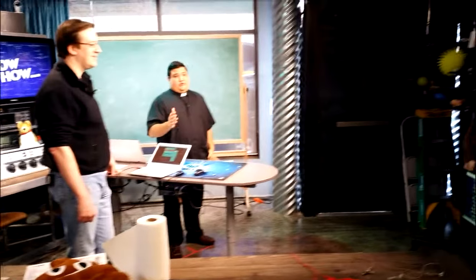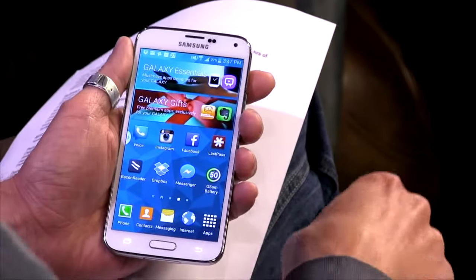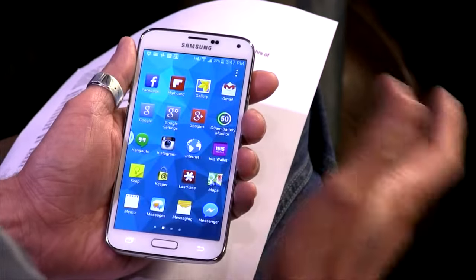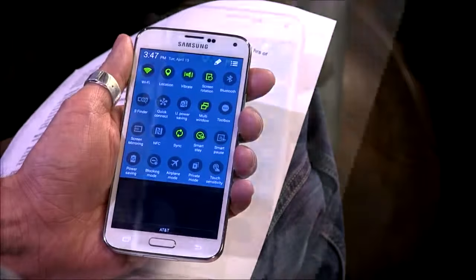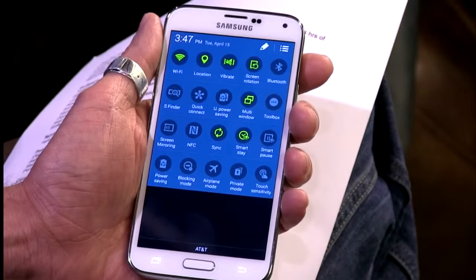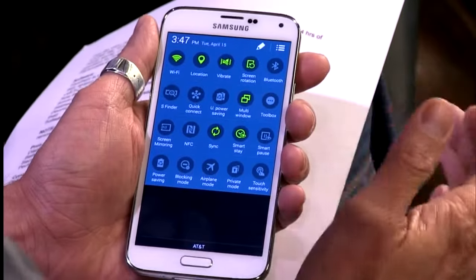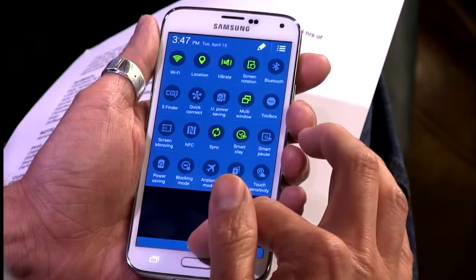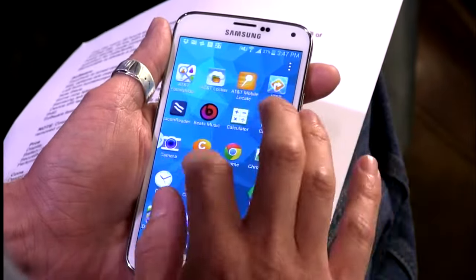On the software side, this is TouchWiz, and from my previous experience it's definitely toned down — more along the stock Android line. But it's still obviously TouchWiz. The options are just overwhelming. If you pull down the settings menu, granted it's nice to have instant access to toggle things on or off, but it's just kind of overwhelming — you have to stare at it for a while to really understand what you're looking at.